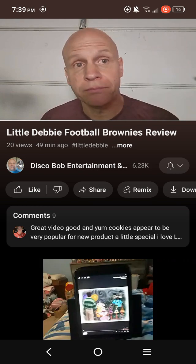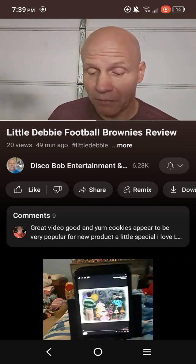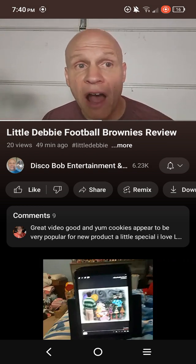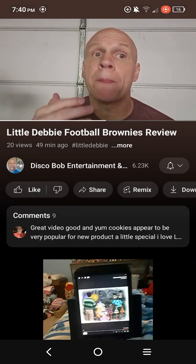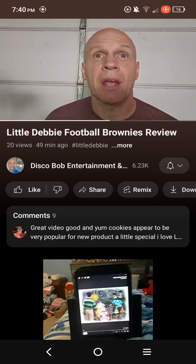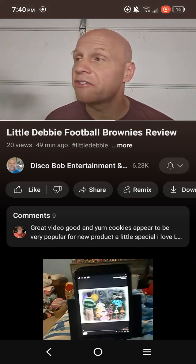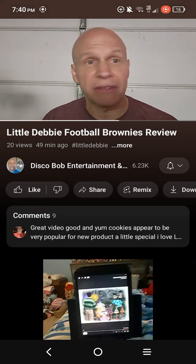Same flavor, just a different shape. Oh wow. I do like brownies once in a while. I'm not a huge brownie eater. I do like them once in a while - I like them fresh, like hot, when them brownies are just made. Homemade brownies are just really good. Those are the best kind, just hot out of the oven.